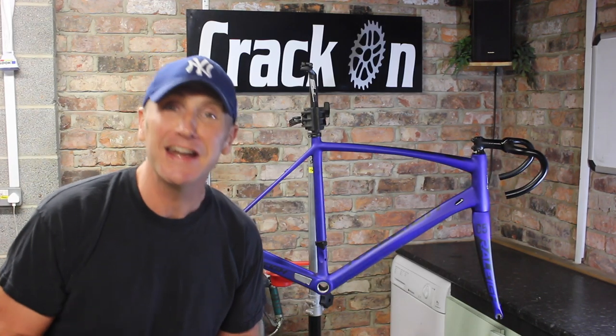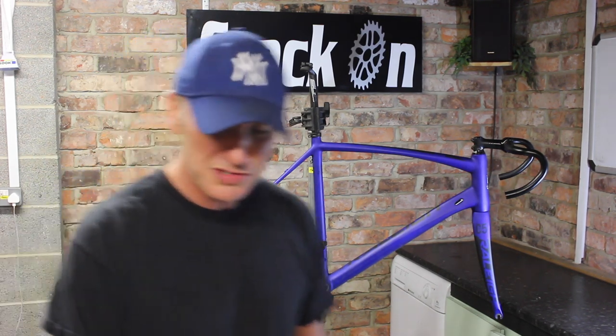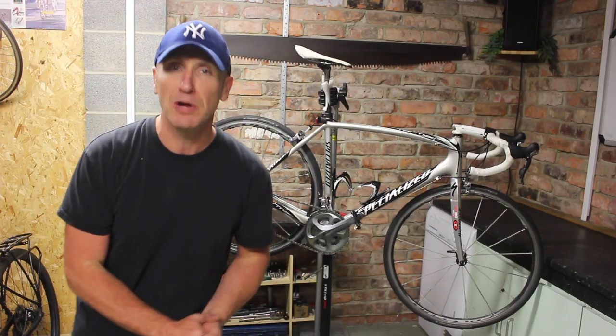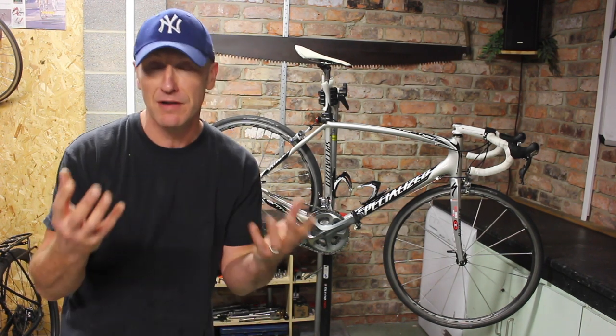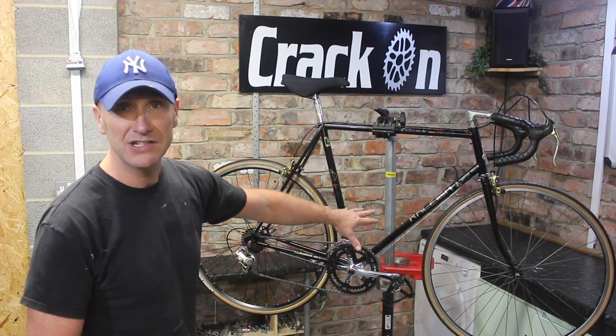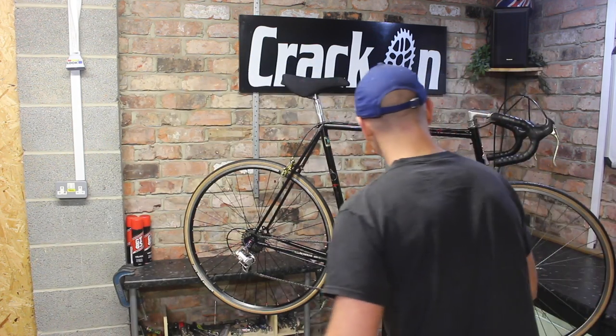Breaking all the rules — it's more of a pimp my ride bike build, we're breaking all the rules! Personally, I have not had a bottom bracket replaced. I'm full of gold cables and bottle cages — the dryer needs to turn off.